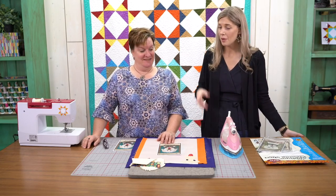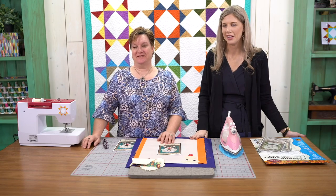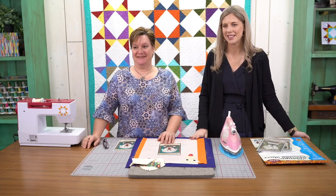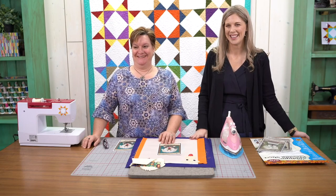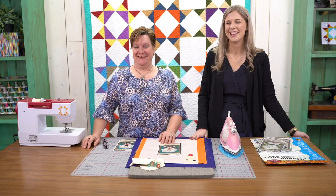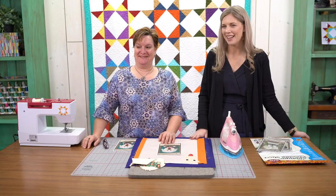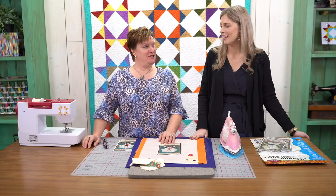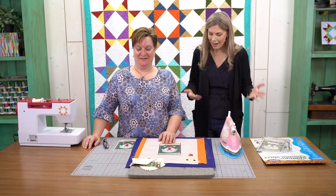Let's do some call outs real quick. We've got Bonnie from Maryland, Anne from the Netherlands, Anne from Sweden, Arizona, New Mexico, Texas. Where's our East Coasters? We've got some Utah, Virginia. That's so exciting. Awesome, fun.